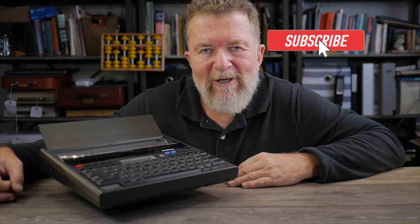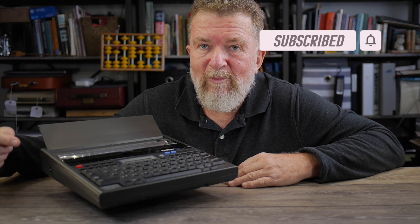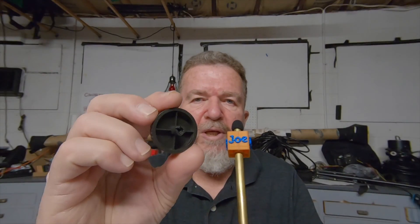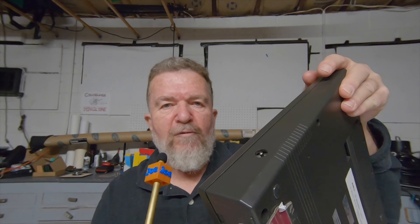Yesterday I was over at my friend Ethan's, and we decided to look into 3D printing a replacement platen knob. This is the knob that comes with the EP43, and Ethan has been designing a replacement knob — we are currently printing it in red PLA. We'll make the files available online so you can print your own if you're missing a knob. I think these are common — they either get knocked off or they break. They're kind of fragile.